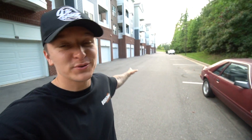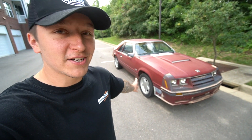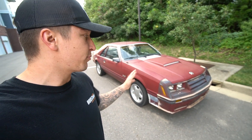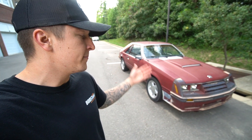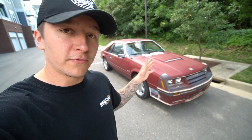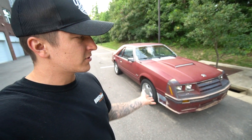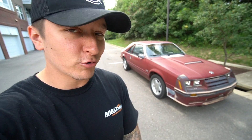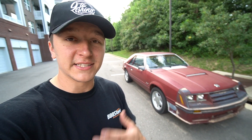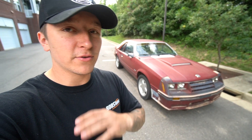We recently picked up my brand new to me 1988 Fox Body Mustang GT. Project Fox here has been on the channel for a little over a year now. This is the 50/50 partnership project car that my father and I bought, and we had big plans for the car — a full restoration to make it an ultimate Cars and Coffee slash Saturday Cruiser. It was kind of put on halt for quite a few reasons.